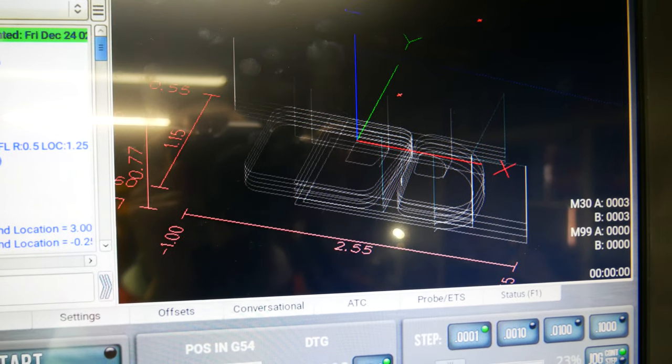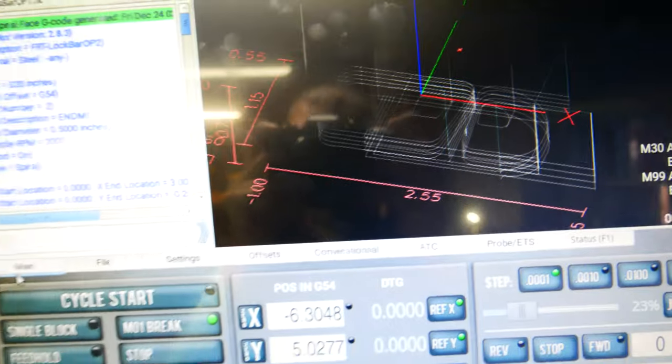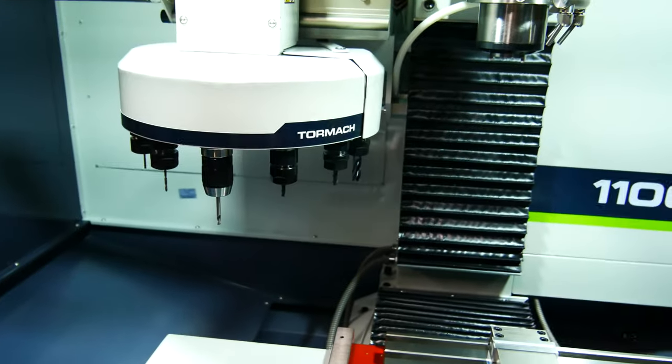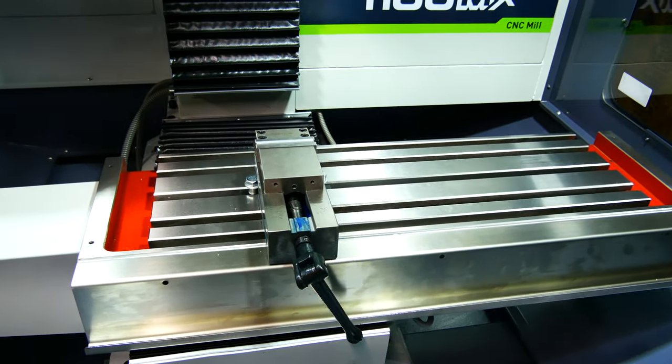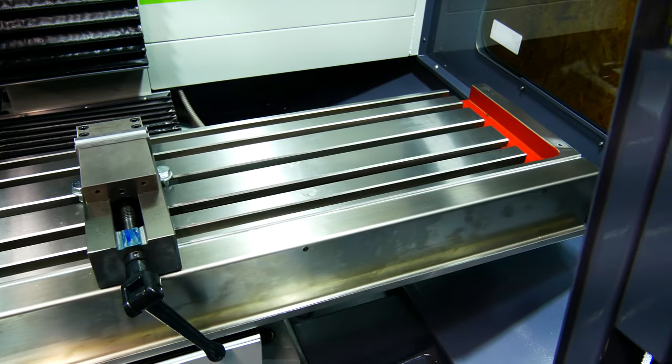I still have to play with my feed and speeds, double-check my toolpath, and possibly add a path or two, but it's 90% written. All the tools are loaded, touched off, and ready to go. I have one vice here that is all squared up and ready.